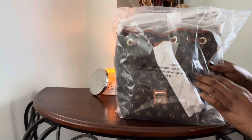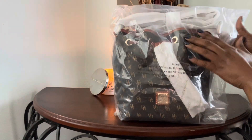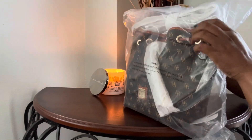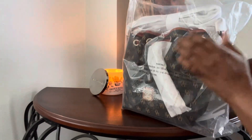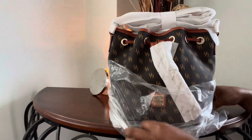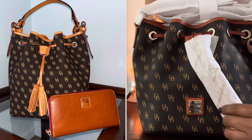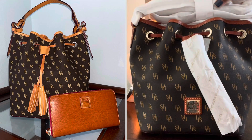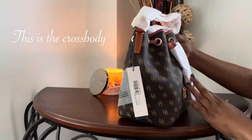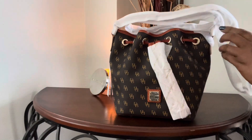Okay guys, this is the next item and I can definitely tell that it is not a return — first of all because the strap is wrapped. This is the Dooney & Burke Greta Serena drawstring in the color brown. You guys, I have been wanting this bag. I do have Tasha, and if you are familiar, Tasha is the larger drawstring with the braided strap. This one attracted me because it was supposed to come with an accessory, so let's take off all the wrapping and see what's inside.